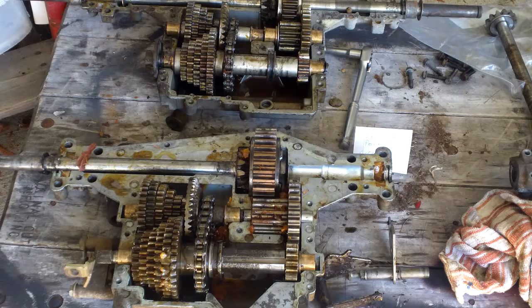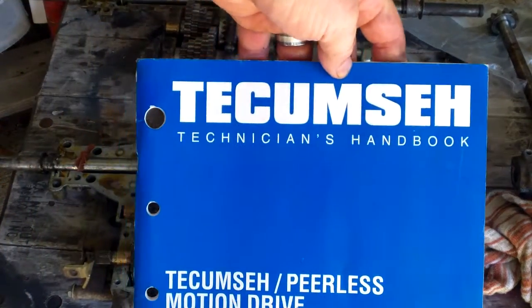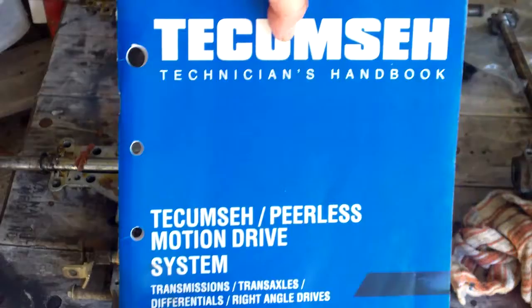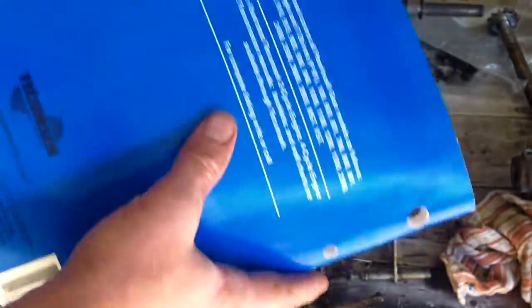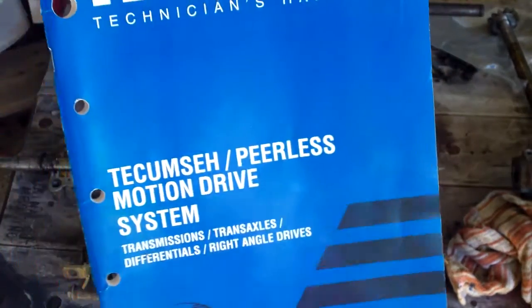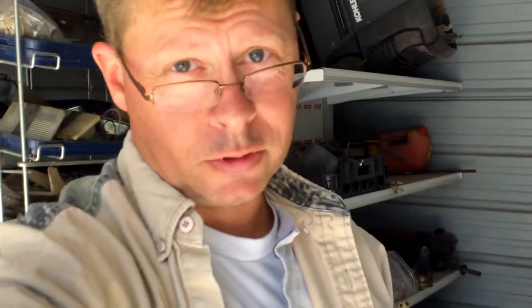There's one other thing I wanted to show you that goes into a lot more detail and really explains it. This is the Tecumseh Technician's Handbook for drive systems, transmissions, and transaxles. I bought this off Amazon for around $22 with shipping. It goes into detail about all the different pieces and parts, the names of them, what you can use, a parts list, what numbers replace what, and what kind of lubrication they all need. You can get it from that website at the beginning of the video for actually 12 bucks.